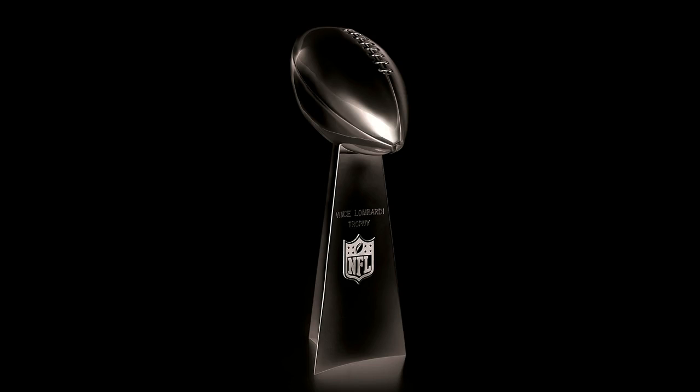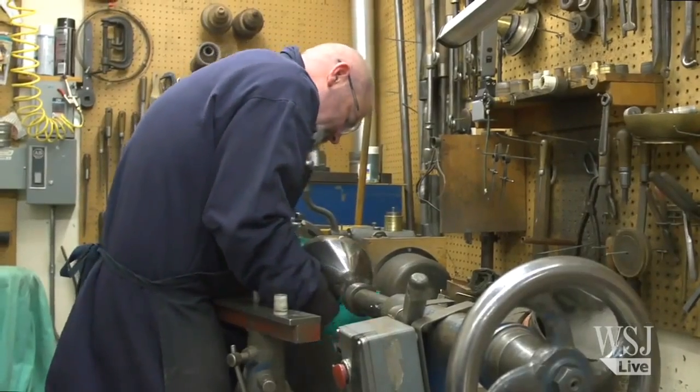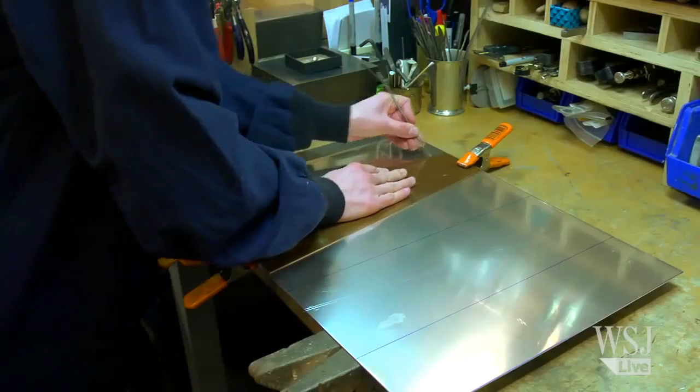It is made by Tiffany and Company, and for those of you who know Tiffany and Company, you know that they make 925 sterling silver — and this is no exception. It's been that way since the trophy's inception in 1967.